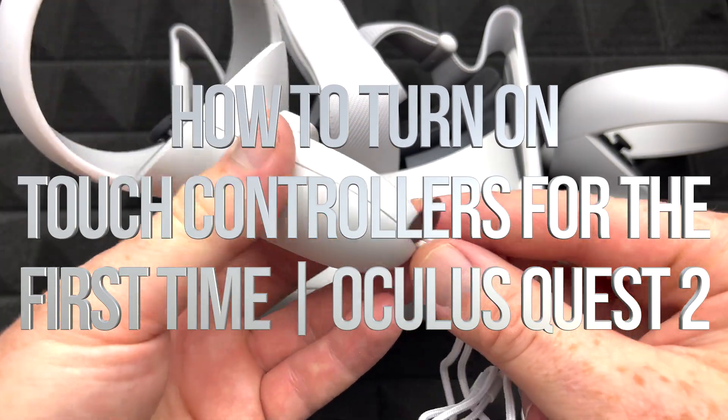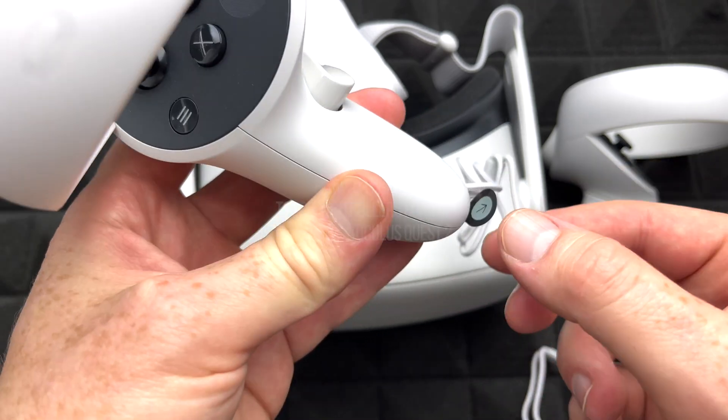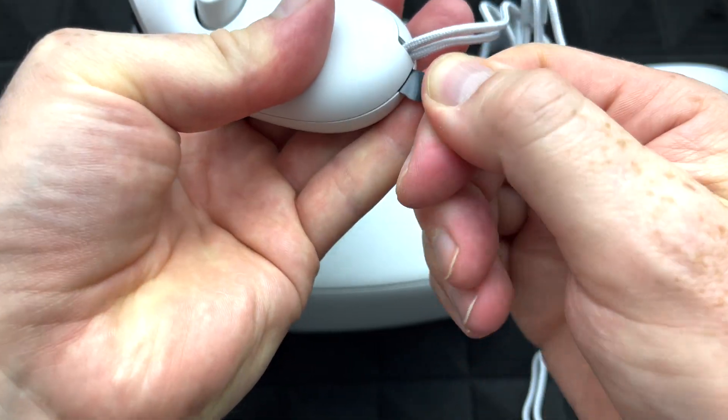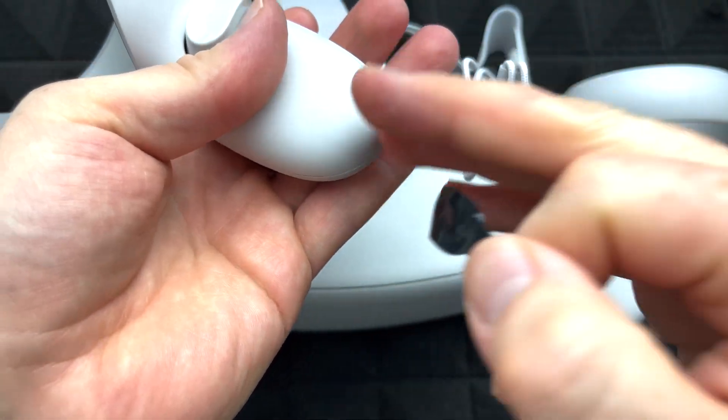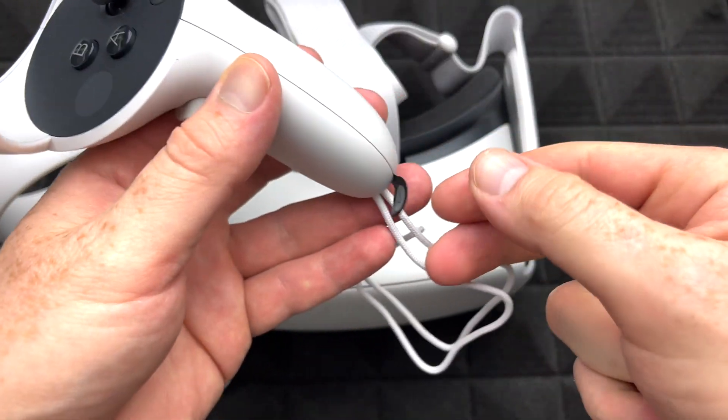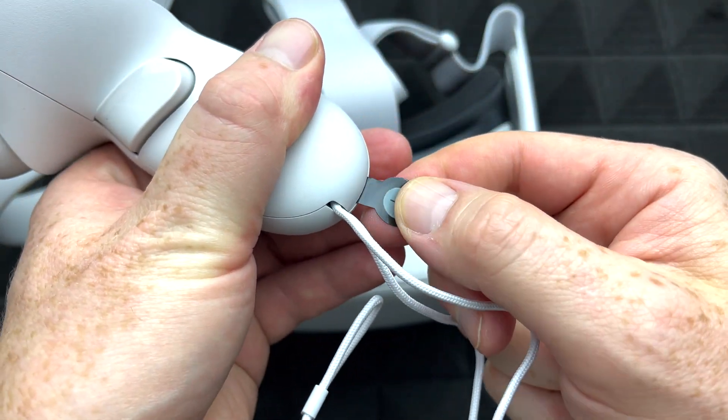Let's start with your controllers. To activate them, take this out first — it might be a little hard to pull out, but there you go. Now the battery inside is working, and we're going to do the same with the other controller.